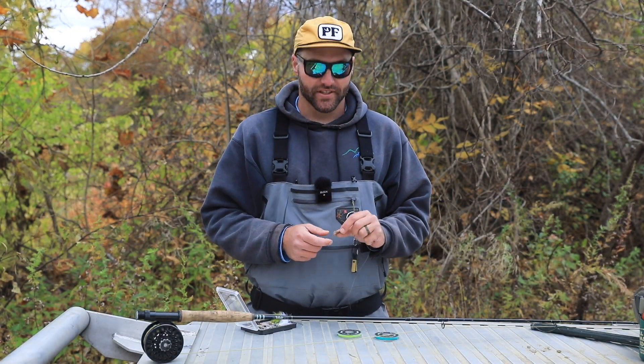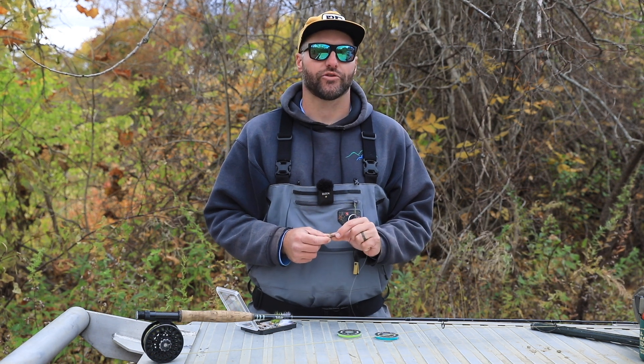Hi, I'm Scott. I'm here with PostFly. Today we're going to be talking about setting up a dry dropper rig.